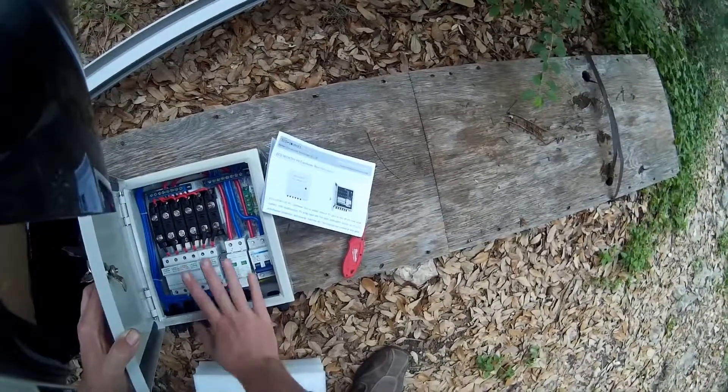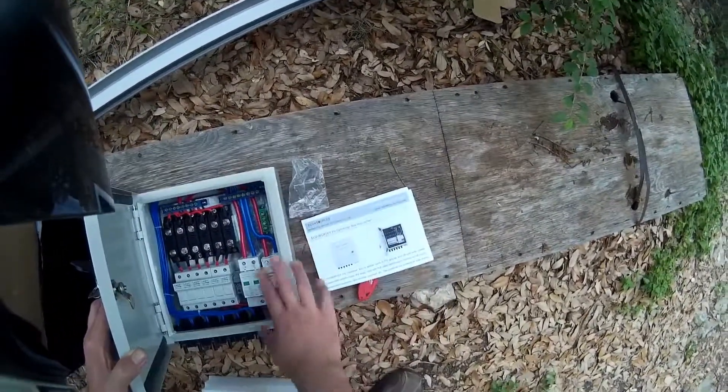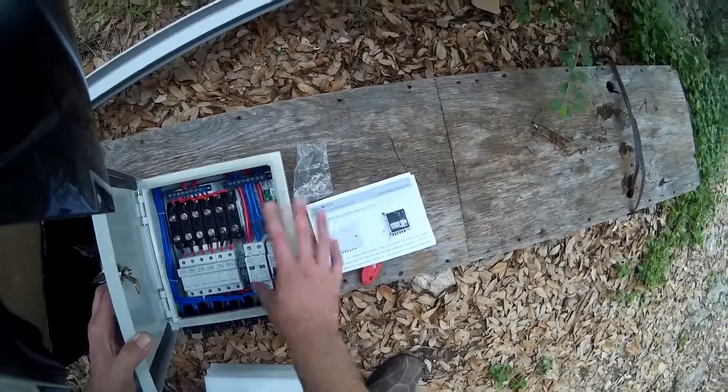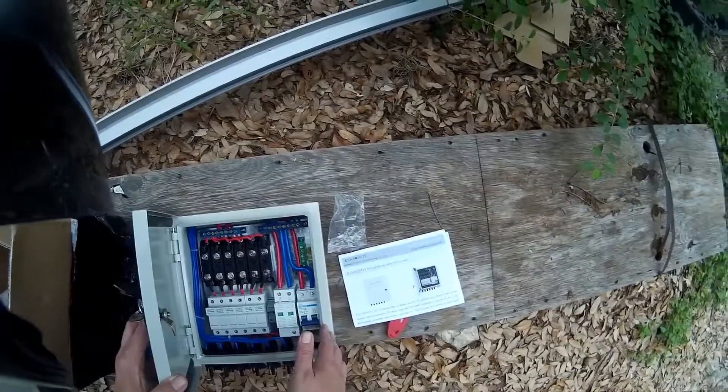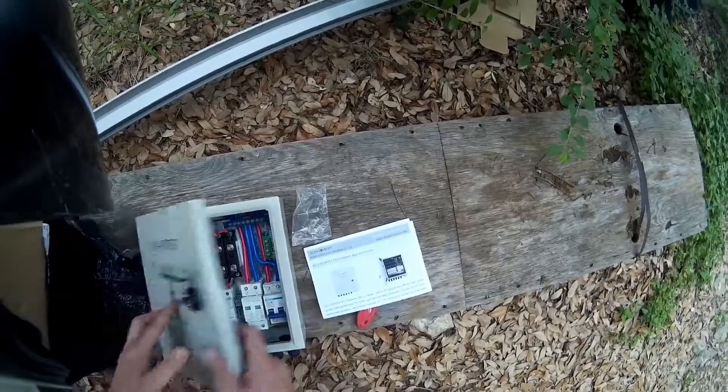So this is pretty cool — this is $170 on eBay. We're going to try it out. Hope the Midnight Solar people are not mad at me, but I've been real broke, so I've got to go Chinese for right now. We'll do more videos on this once we get it installed.